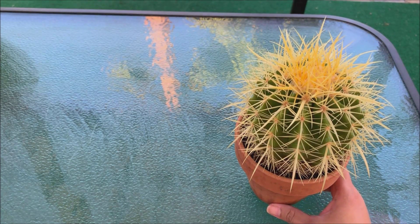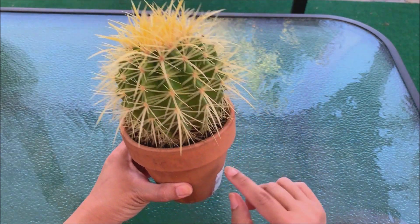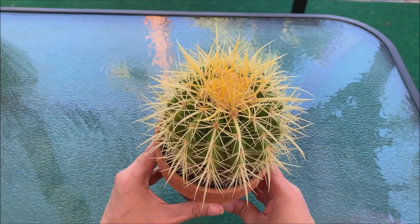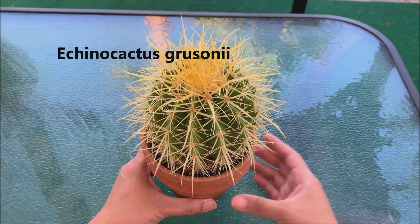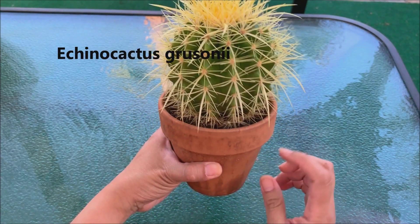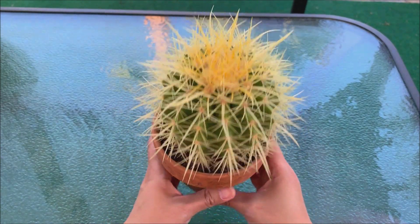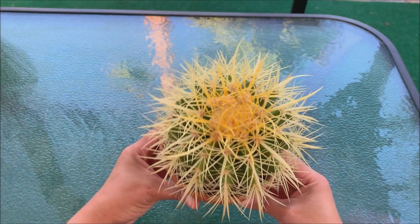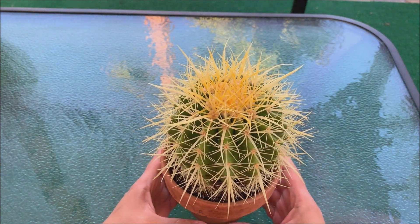This is my golden barrel. When I purchased this two years ago it was just in a two inch pot, and then after a few months I repotted it in a four inch pot. In just one year, as you can see, it has already overgrown its four inch pot. Golden barrels grow very fast.